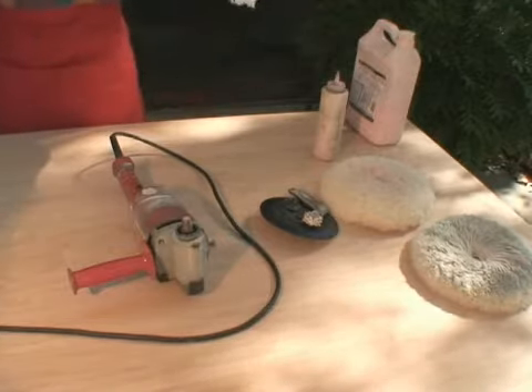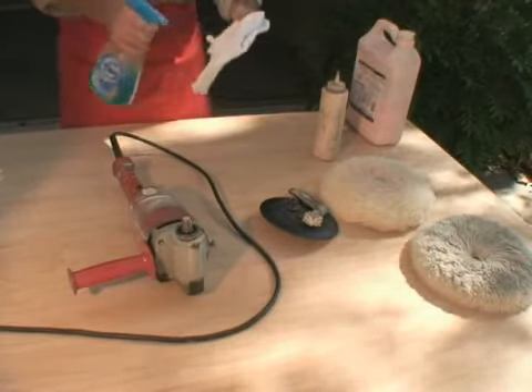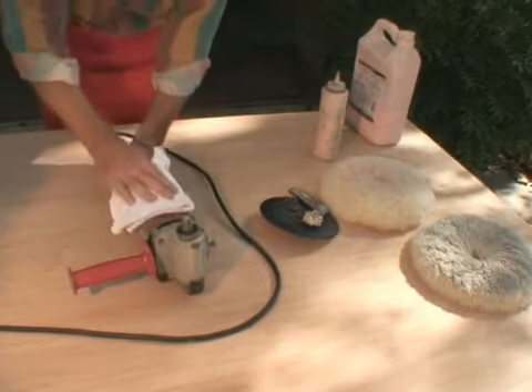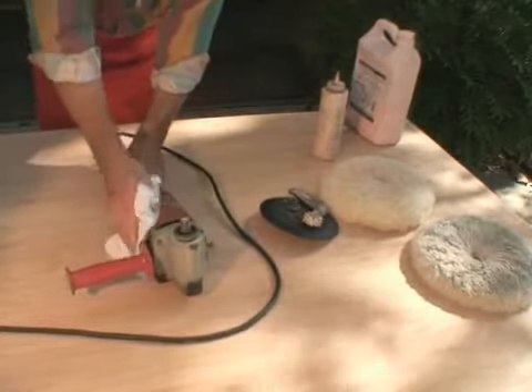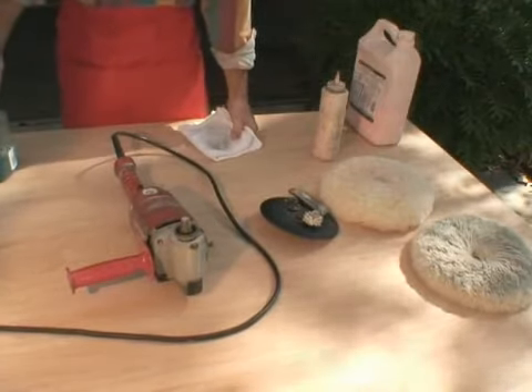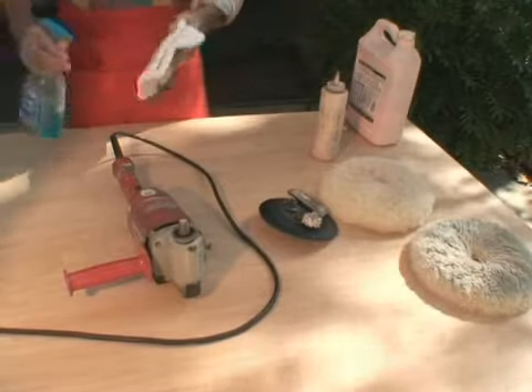One of the simplest ways to do it is to spray any household cleaner onto a rag and then wipe the machine down. Notice that I did not spray the cleaner directly onto the unit. This is an electrical appliance, and you wouldn't want to soak the appliance with anything liquid that could potentially shock you later.